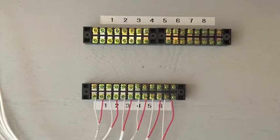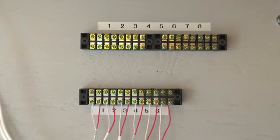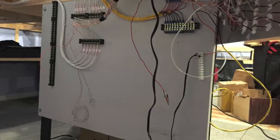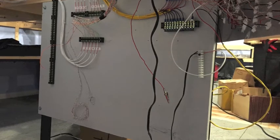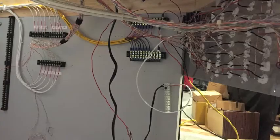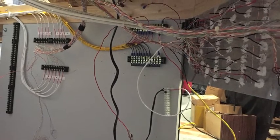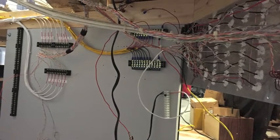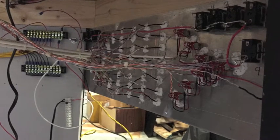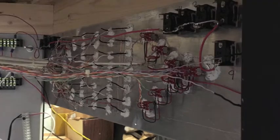Here are the terminal connections going out to the different switch machines — the start of it. As it moves forward, you'll see the boards start to become more and more populated with wiring. This is the initial wiring; it has gotten cleaner since then. The yellow wires in the background are the track power. The white wires over on the left are the switch motors. And the far left are basically the track indicators. That's the back side of the panel.